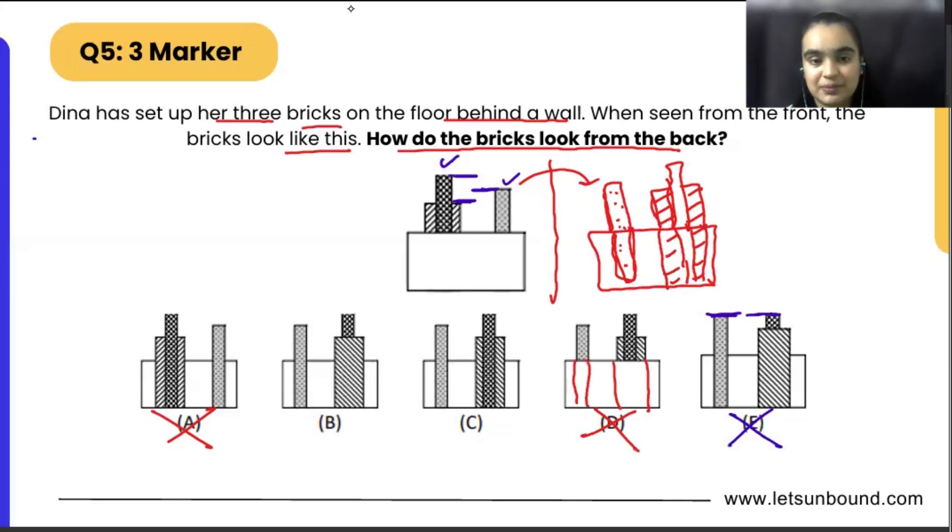So we eliminated option number E as well. Now if we see another thing — only focus on these two bricks which are attached together. We can see the white part from the front. But if I will flip it, it is not going to be visible. So the same thing will happen here as well, wherein we are going to see the stripped part from the back side.